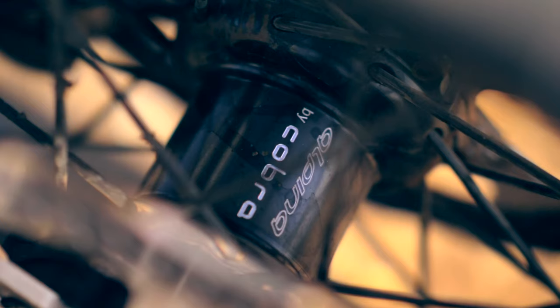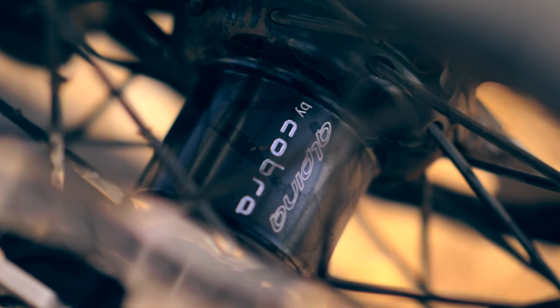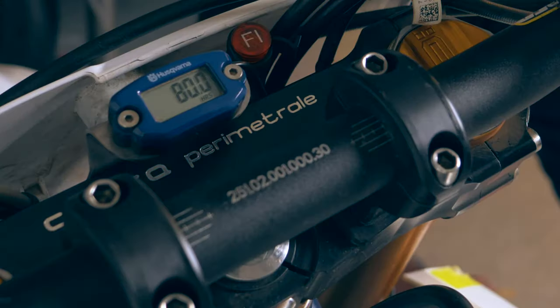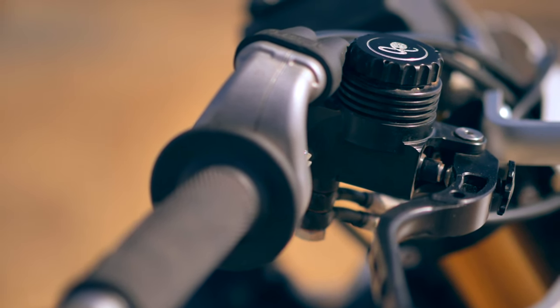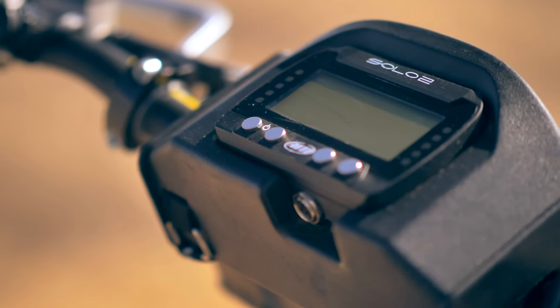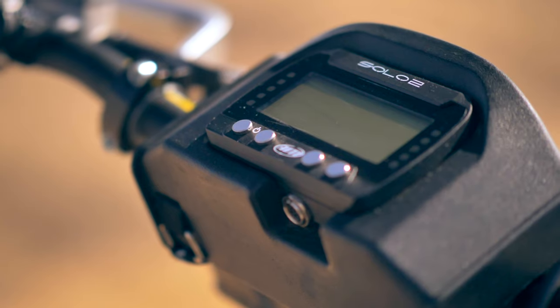The front wheel is from Alpina and the hub is from PC5 that accepts the double disc system. Of course, the rubber is from Michelin. The triple tree is from PC5 as well, which again works with the double brake system. The master cylinder is from PC5 as well. I also have an AIM Solo 2 GPS system, which I can track my lap times with.